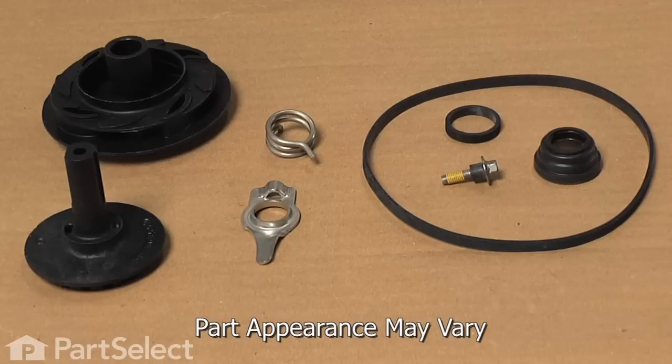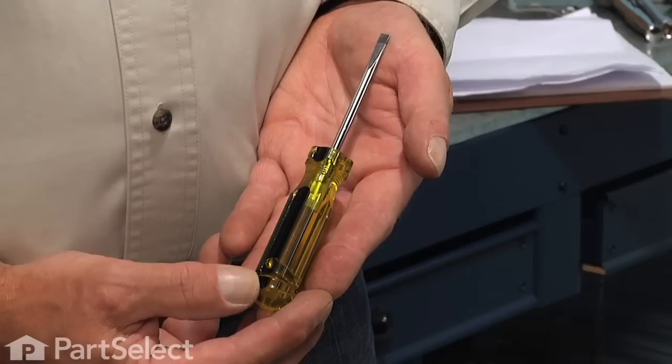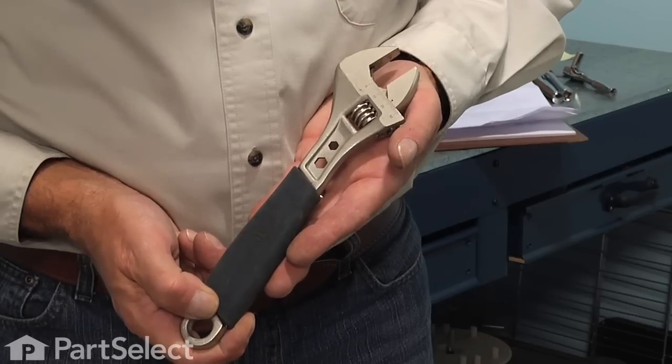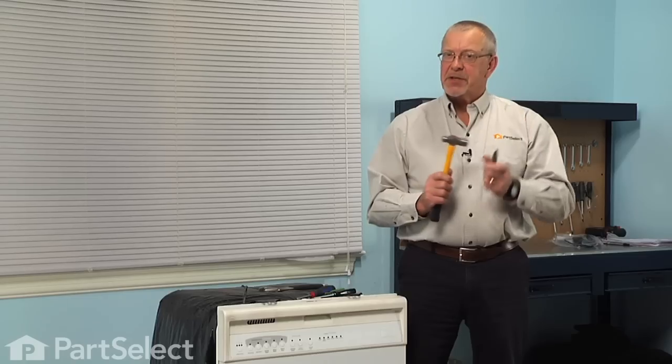Hi, it's Steve from PartSelect. Today we are going to show you how to change the impeller and seal kit on your dishwasher, and it's a really easy job. All we are going to need is a number 15 and a number 20 Torx driver, a small flat blade screwdriver, a quarter inch nut driver, an adjustable wrench or a one inch wrench, and you may also require a small hammer and a sharp chisel.